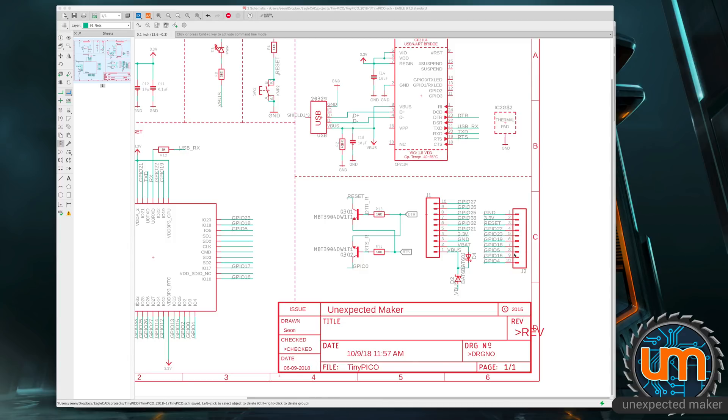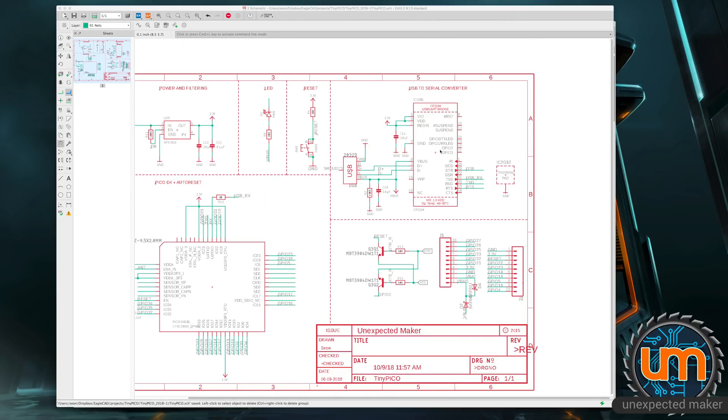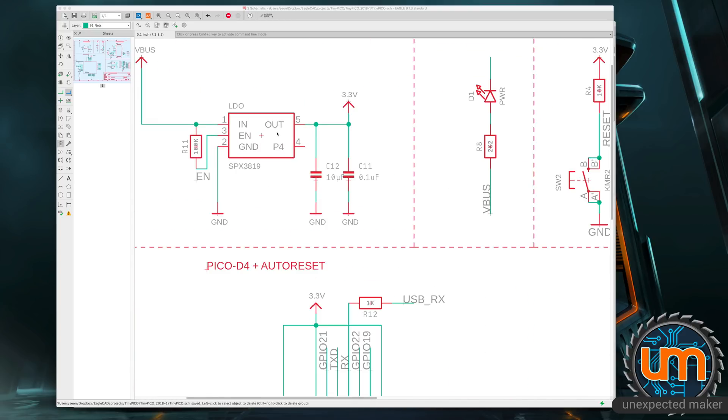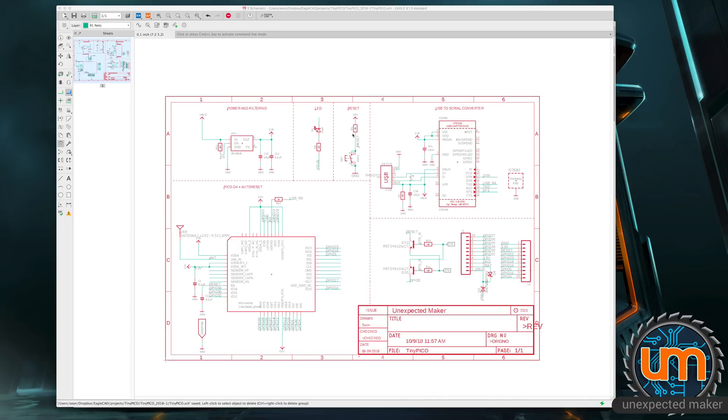They're all input and output — a combination of ADCs, DACs, and CapTouch. I've got 3.3 volts, Ground, and Reset on one side, and VBUS (5 volts), VBAT, Ground, and 3.3 on the other side. I'm using a CP2104 for the serial UART and an AP2112K for voltage regulation. That's the schematic — fairly straightforward, USB in.